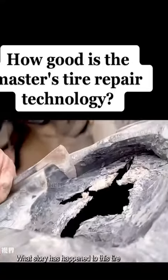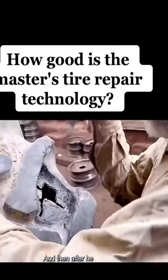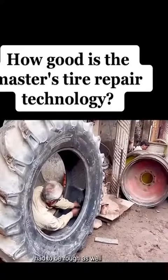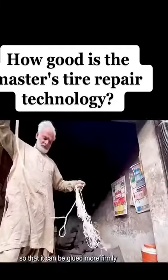He did not know what story had happened to this tire — he just wanted to fix it and never let it have another accident. After he was done with the cutter, he fixed it with the chain cutter until he was satisfied, then used the sander to polish it carefully. The inside had to be rough as well, so that when the glue is applied afterwards, it can be glued more firmly.